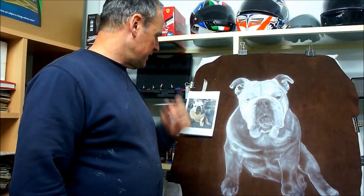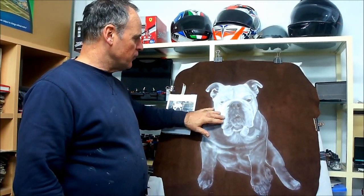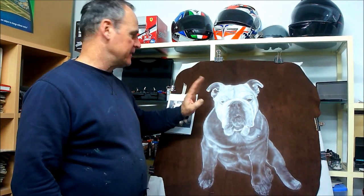As you can see, what we've done now is gone over with a little bit more white and just keep building layer after layer after layer.